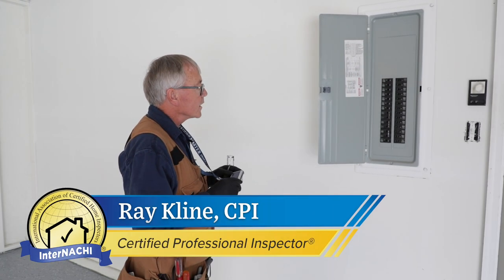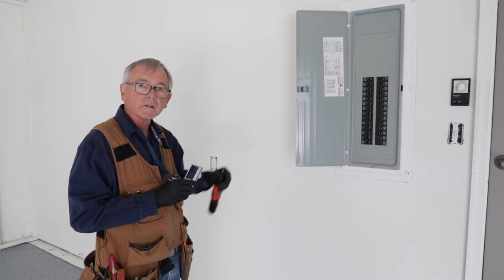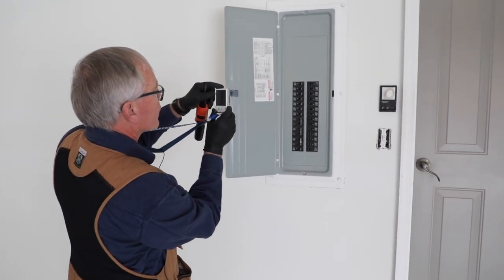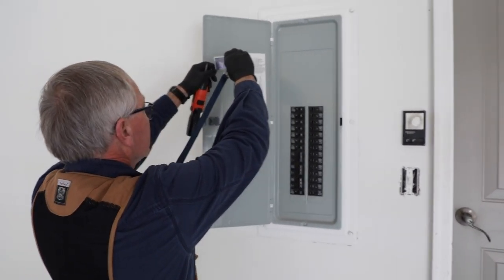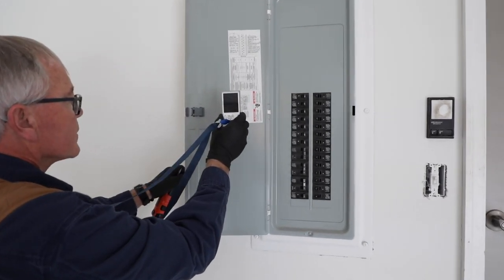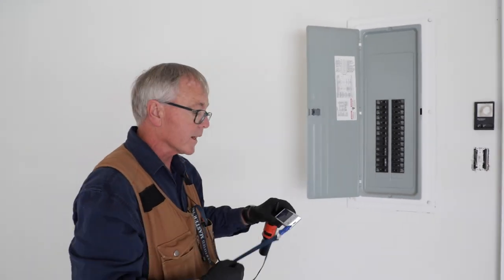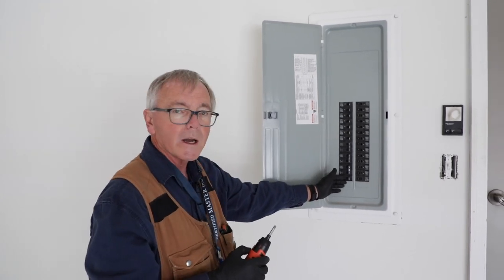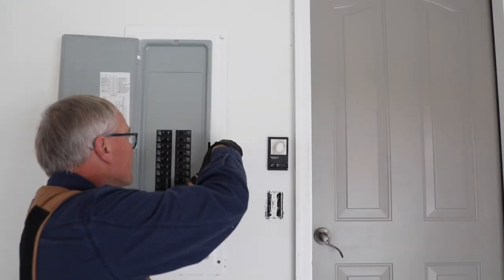We're ready to start the electrical section, which is 3.7 in the SOP. We're here at the main distribution panel, and I'm going to take a reference photo first with the cover on. I'm also going to photograph the indexing on the inside of the door, and I want to note the brand name of this panel. One thing to note is that there are no GFCI breakers or arc fault breakers in this panel. Now we're going to take off the dead front cover.